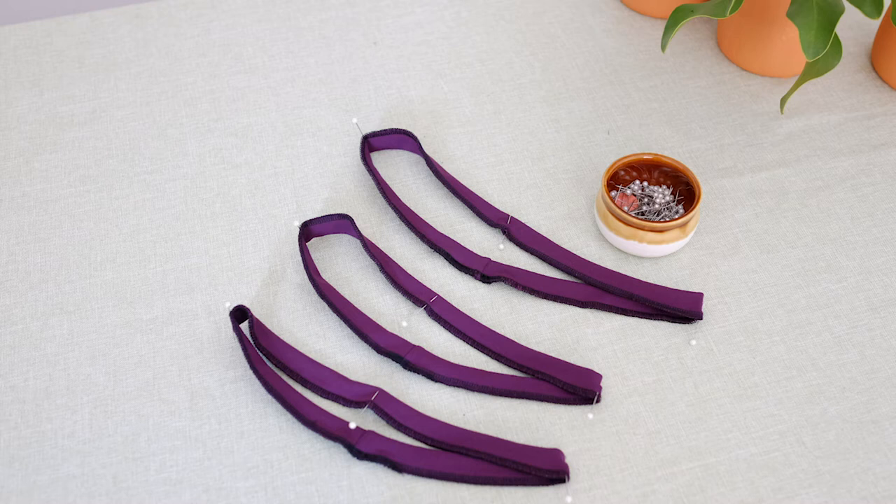If you are using an overlocker or serger on this step, take care not to trim any of the seam allowance. Divide each band into four even points and mark each with a pin or with tailor's chalk.